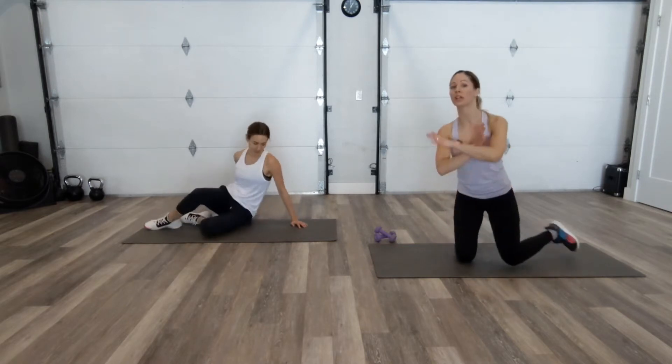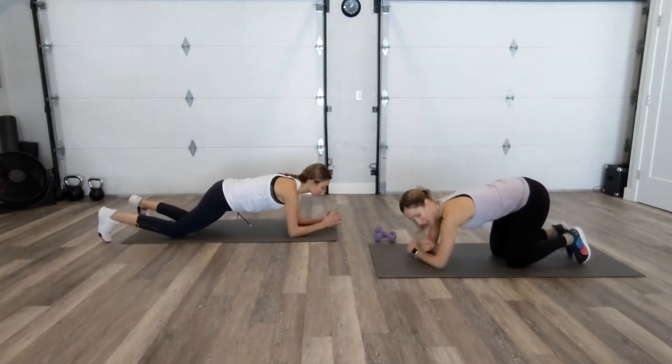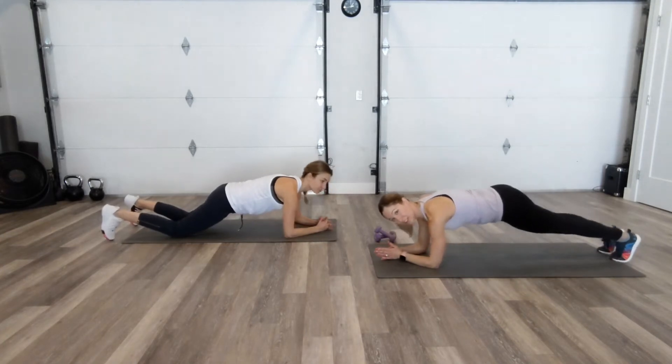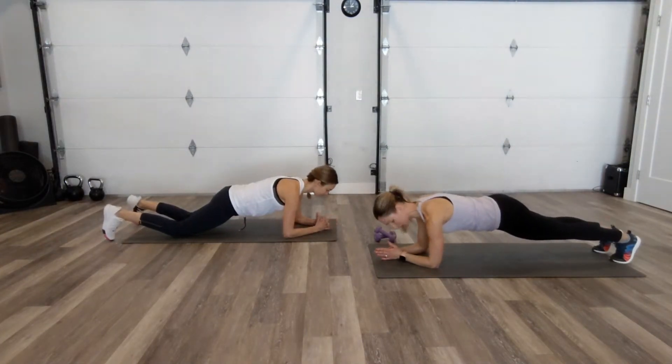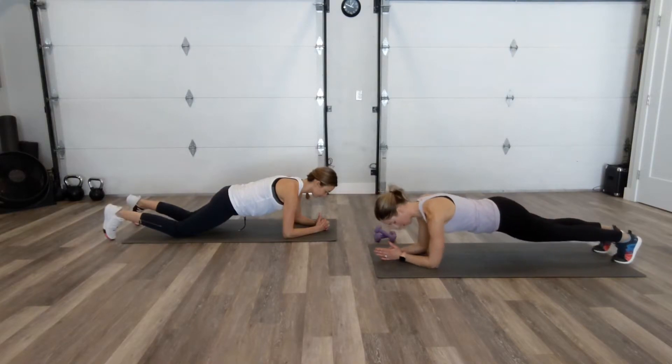We're going to start with an elbow plank. We're going to do two exercises back to back, repeating, and we'll start with an elbow plank. So I like to start here grabbing onto your biceps. Put your elbows down on the ground, right underneath your shoulders. We're going to go to our toes and do a little seesaw.